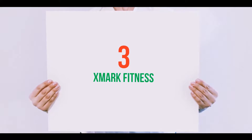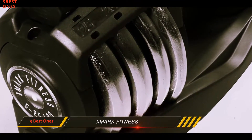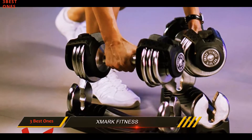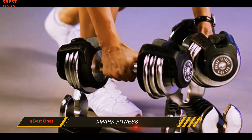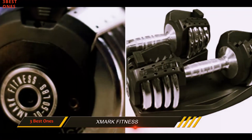Starting at number 3: Zmark Fitness. I will admit that when looking at the Zmark Dumbbell, it is definitely a nice set of weights. It has a very cool design that can be rivaled with most high-end dumbbells. With its heavy-duty chrome construction, I don't have to worry too much about durability.